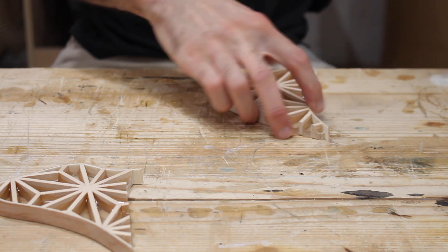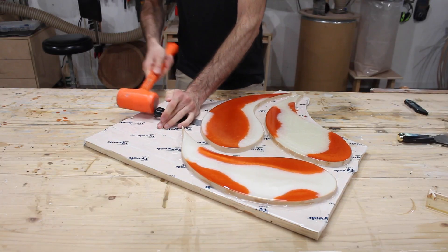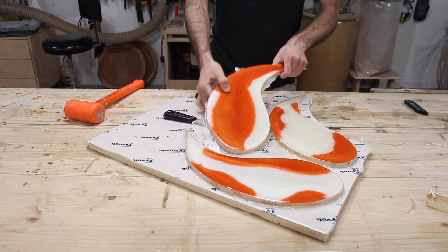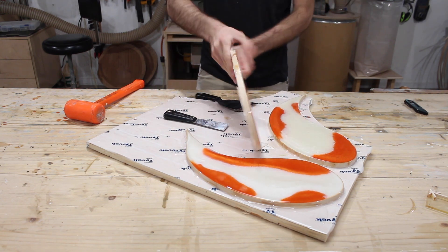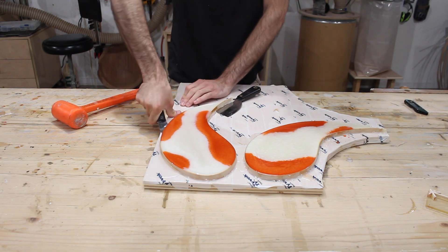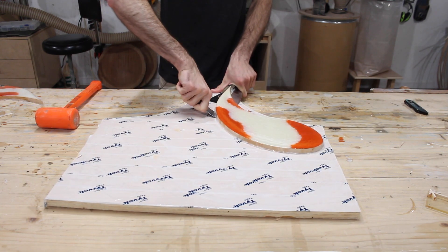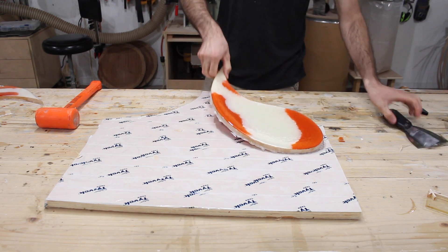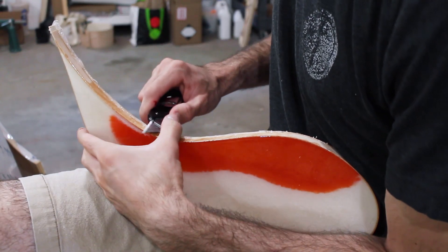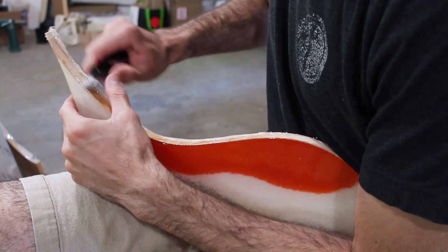I got pretty nervous right here because I thought I accidentally glued a fin to my workbench. At this point the koi bodies are ready to be removed from the backing board, and this is just such a satisfying process. I found the best way to clean off the hot glue and epoxy that leaked under the molds is with a sharp knife. It still goes very slow, and if you have any tips on how to make this quicker please let me know in the comments.